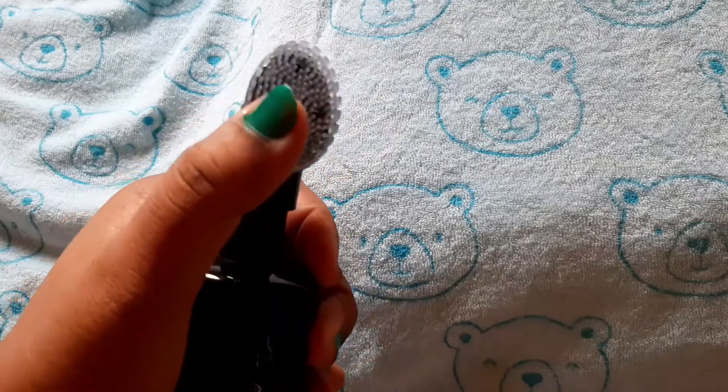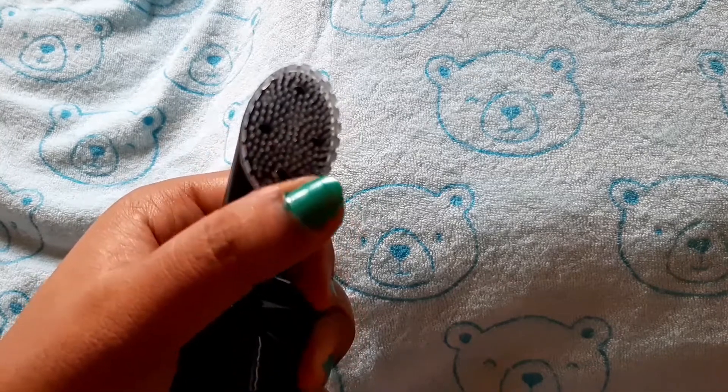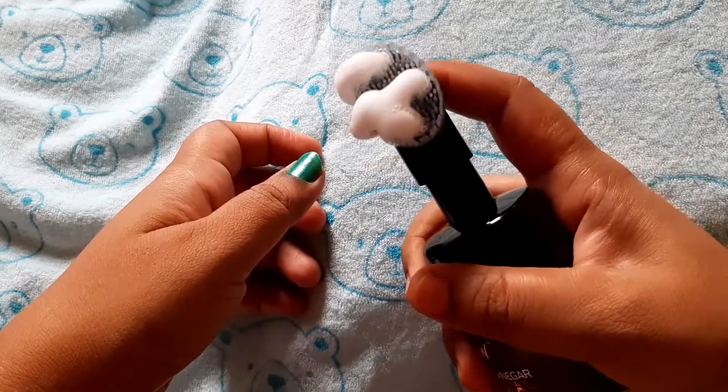There is a soft brush attached, so you can use it to wash your face. This gives a clean wash when you press the product.